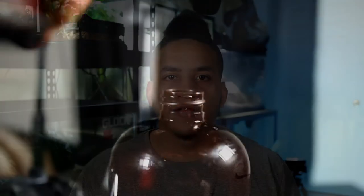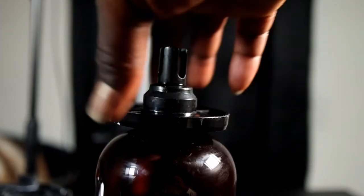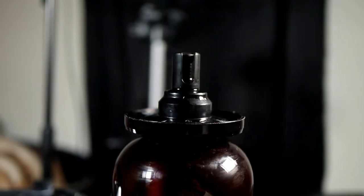Another thing to look at with the Reptifogger is the no-spill drain valve. You want to make sure it's put on snugly to the bottle so that way you're not going to have anything leaking out the sides. And when you turn the bottle upside down to put it back on the device, make sure you don't squeeze the bottle at all, because if you squeeze it, it tends to squirt out a little bit of water, which can get on electrical products and other things nearby.